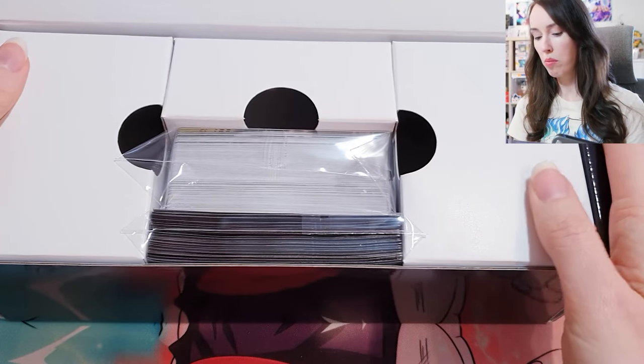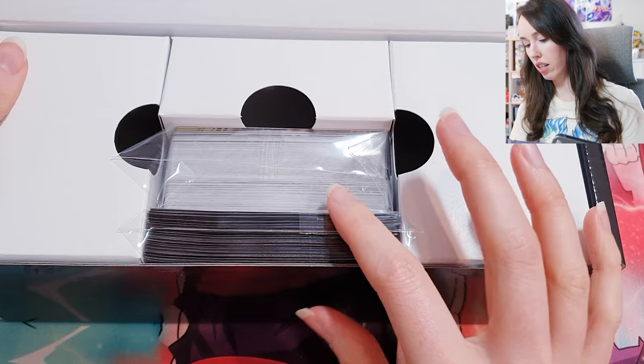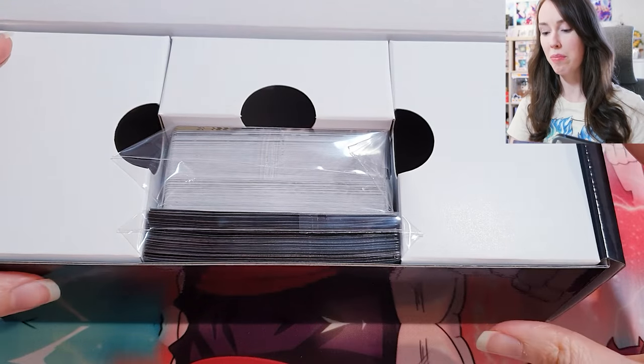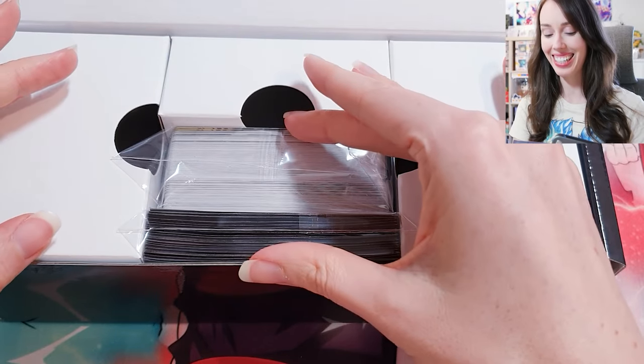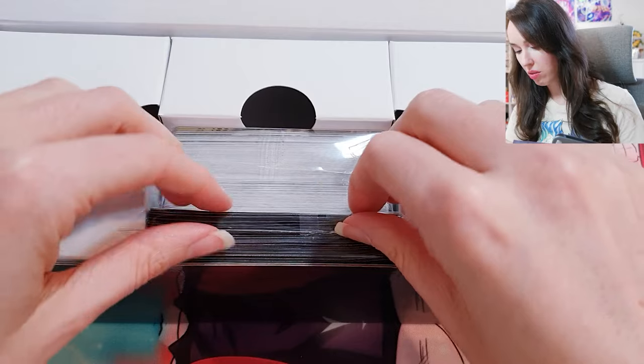I can't remember which part has the deleted card in it. But it's funny, like you get this big box and all that's in it is just this little section right here. Alright, so I'll pull everything out and we'll see what we have.